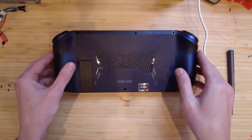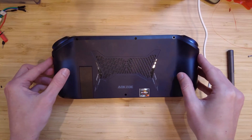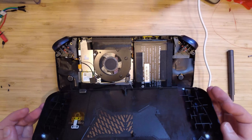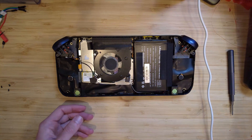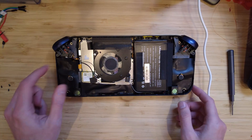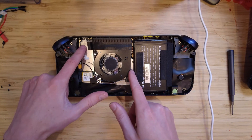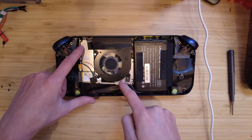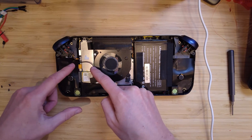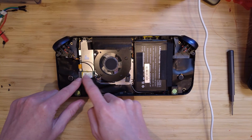Once it opens up you've just got to be a little bit careful of the cabling inside as it comes apart. Once it's apart, the SSD is a little hidden but it's pretty easy to get to — it's under here. To get to it we've just got to loosen the fan assembly. I think there was a piece of Kapton tape here.